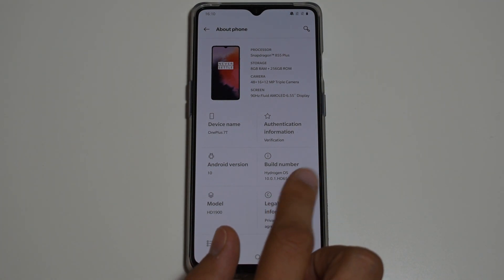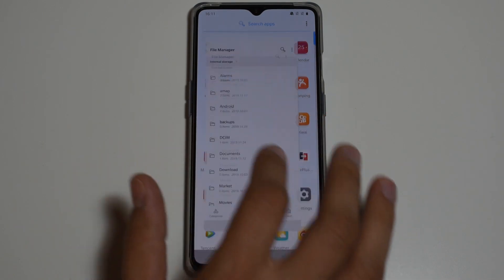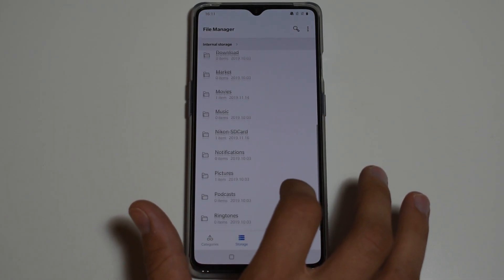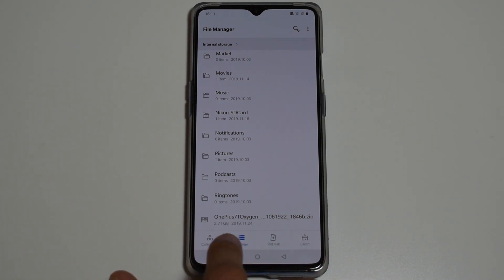All we have to do is download the firmware from the official OnePlus website. Go to software updates, find your model, and download it — either directly on your phone or through the computer. Then place the file in the root folder of the phone. The firmware file is about 2.7 gigabytes.